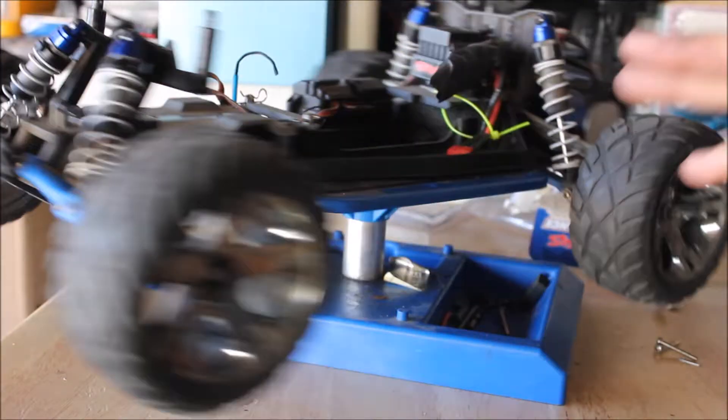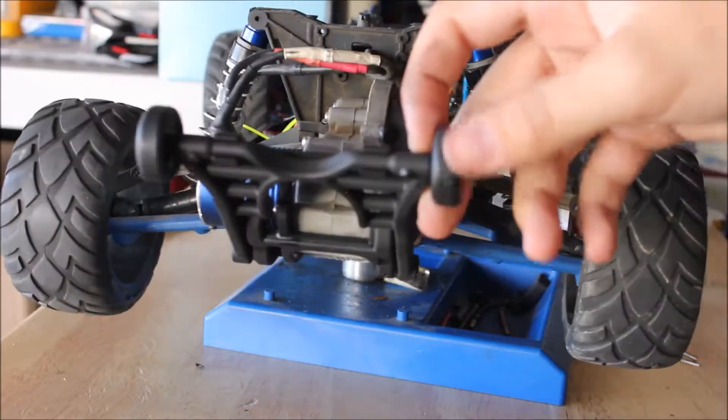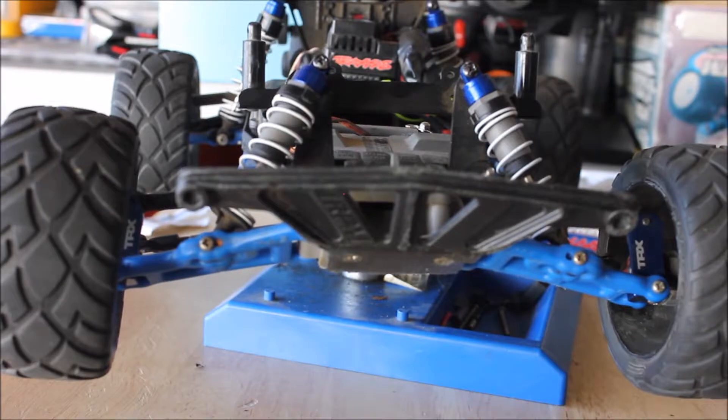That's all I have for today — the shock caps and a nice new wheelie bar. If you guys enjoyed this video, drop a like down below, and comment too if you'd like to see anything else. Thanks for watching, I'll see you next time!